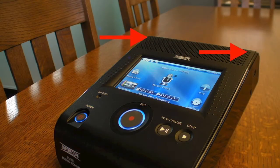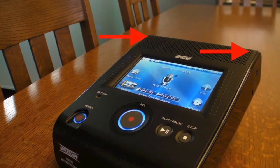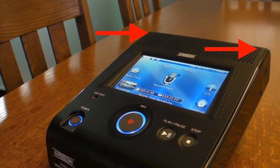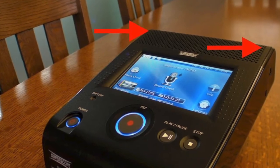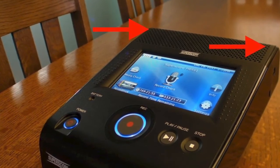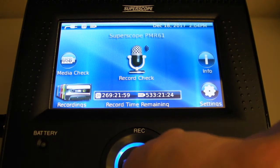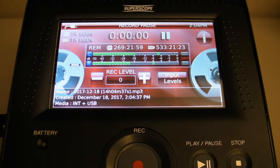In this example, we are going to utilize PMR's internal stereo condenser microphones using incorrect level settings to demonstrate the power and simple operation of the record check feature. To demonstrate these problems resulting from incorrect settings, we will use the record pause mode to view the level meters, which can be seen peaking and clipping, most likely resulting in poor sounding recordings.